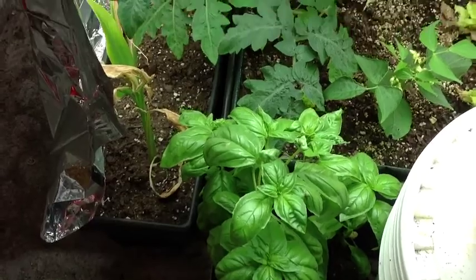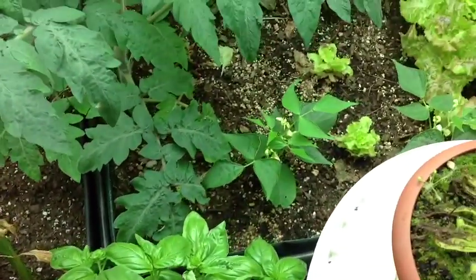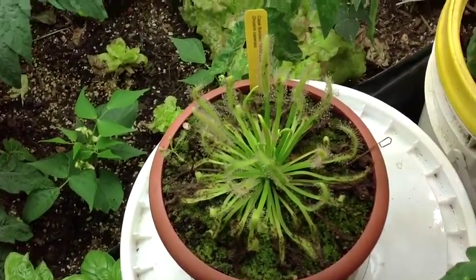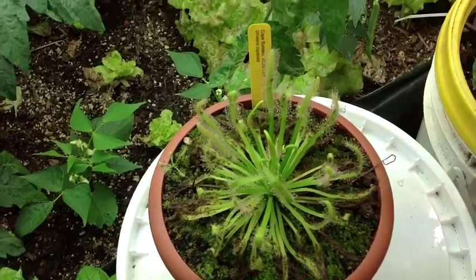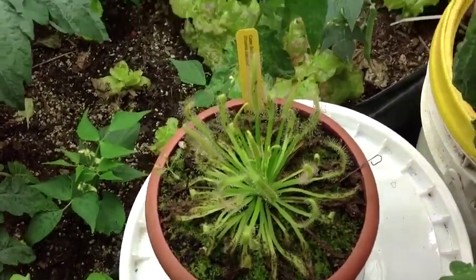There's my basil — it's growing very well, I've cut it a couple times and it's doing well. And of course my insect control has single-handedly eradicated my fungus gnats, and now it's taking aim at some fruit flies that have decided to come in.